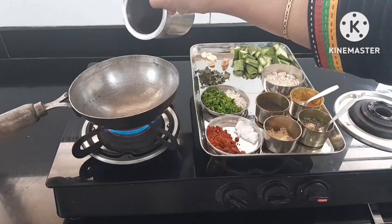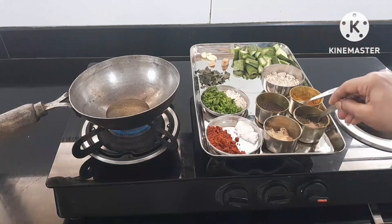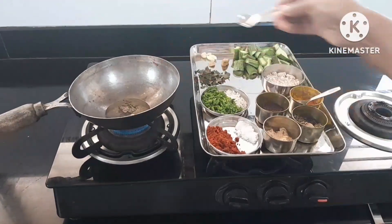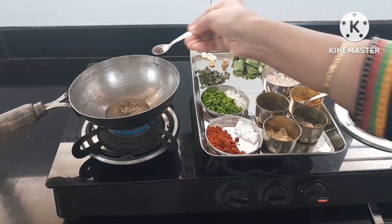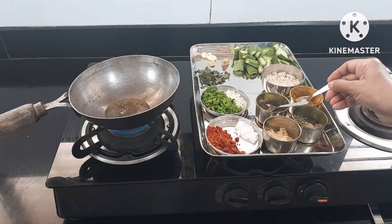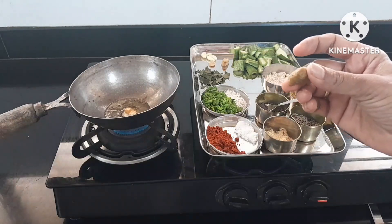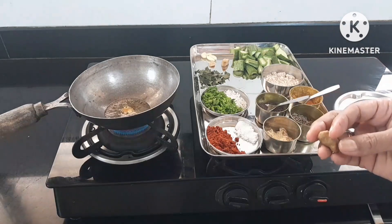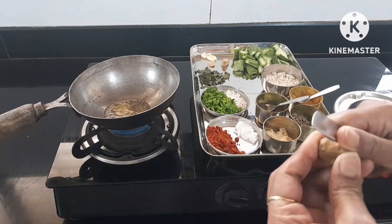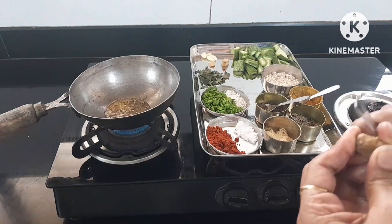Gas 2-3. Some food — jeera, mouri, and some powder — and this is some food. It is very good.